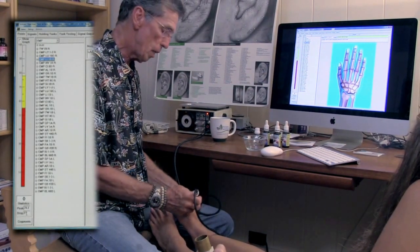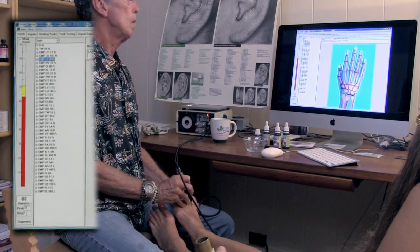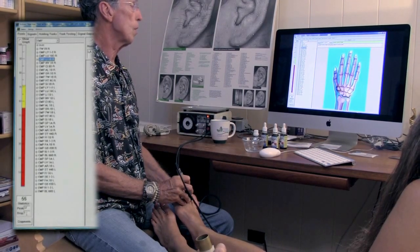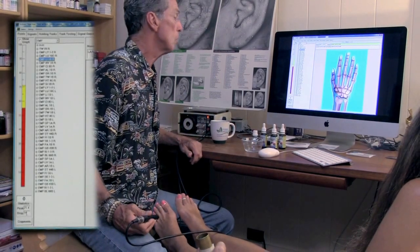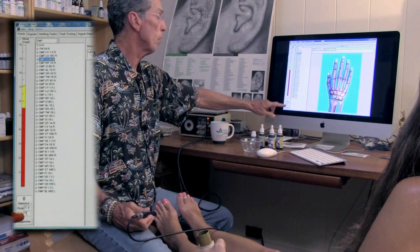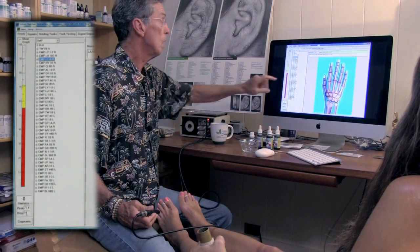This is the kidney reading. The kidney's on the little toe. The reading was 71.4 and it dropped 18 points down to about 50, 55.